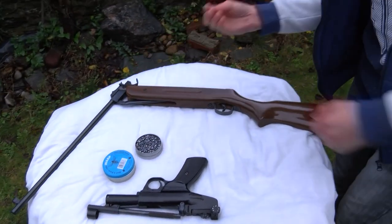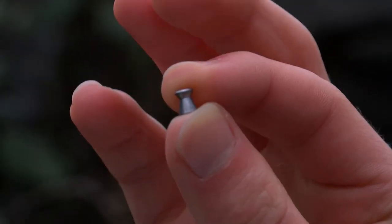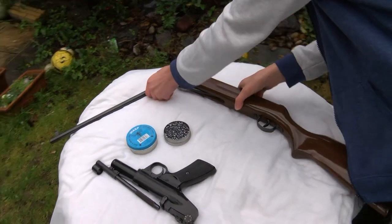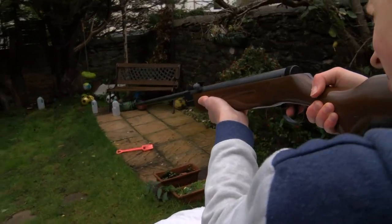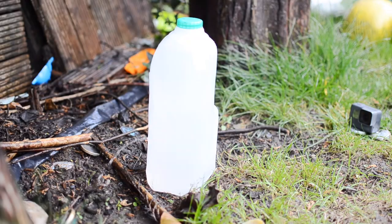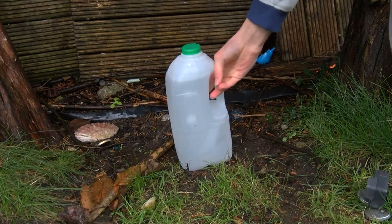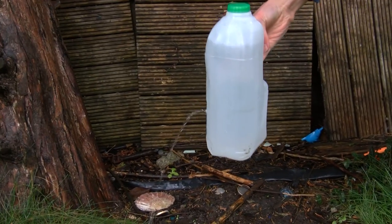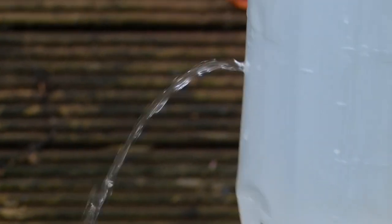Next I'm going to use the B2 shooting .177. Hopefully the .177 pellets break the plastic and it explodes. Here it is — another clean hit, straight through. It's weird how no water's coming out of here. I wonder how that works — it's all coming out of here. That's cool.